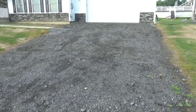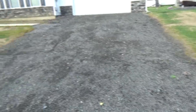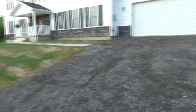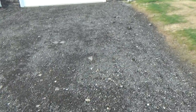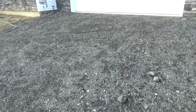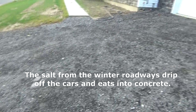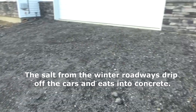We're going to pour a concrete driveway and they wanted my opinion. I told them in Northeastern Pennsylvania, get blacktop, because all the salt and everything is going to kill it, and in 10 years you could go over the blacktop and you'd be done.